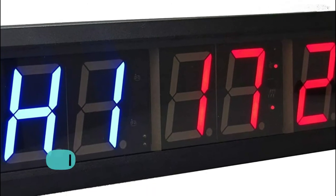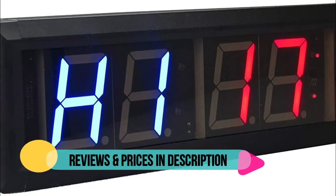The stopwatch counts up to 99 minutes, 59 seconds, and hundredths of seconds.